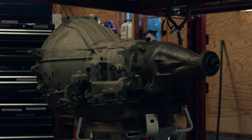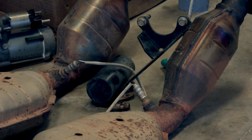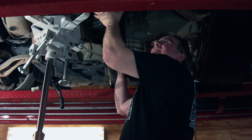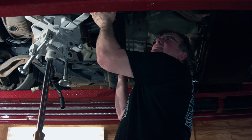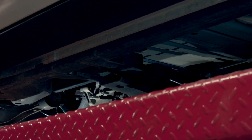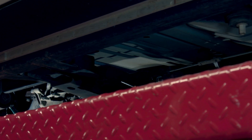The first step was to remove the original 4R70W from the car. Since we're also installing a new exhaust system, we're removing the old system as well. Removing the crossmember proved to be difficult — it serves as a brace for the frame and was squeezed tightly into place. With a lot of hammering and prying, it eventually came out.